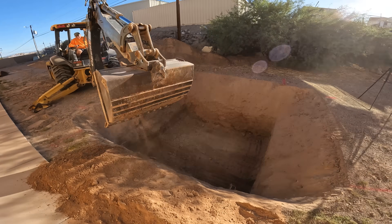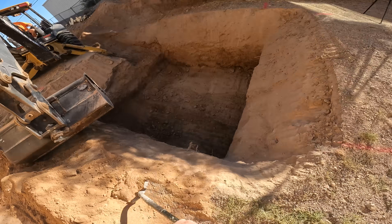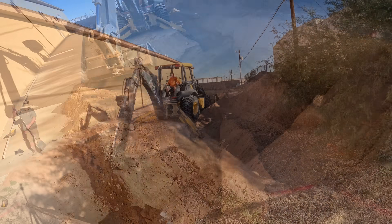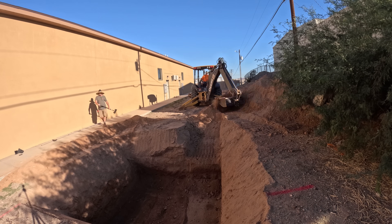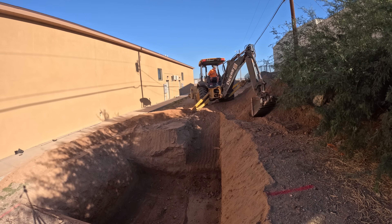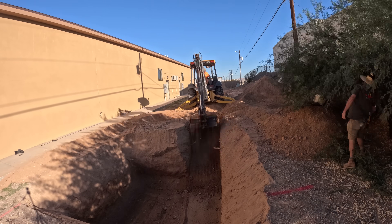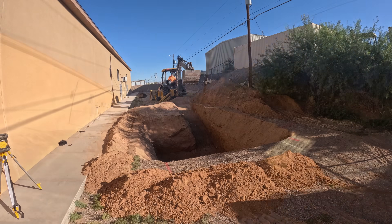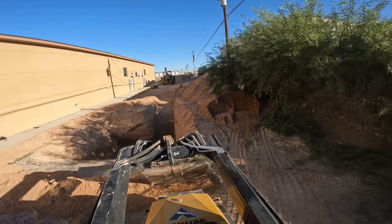We did have a forecast of a lot of rain coming — we never got it, but just to be on the safe side I had them build a berm all the way around the perimeter. In case we got some rain or monsoon-type action, I wouldn't have water running into the pit, eroding my walls, and have to re-dig. That's what I'm doing now with the mini skid — building the berm up.